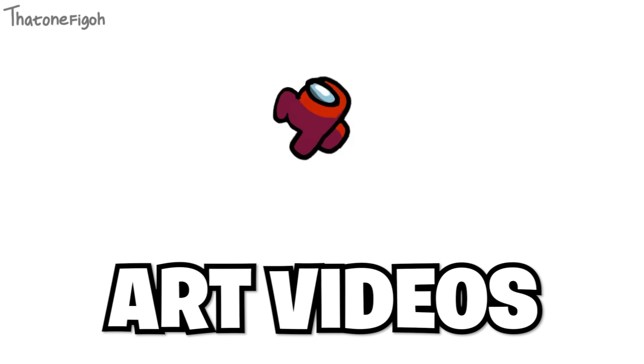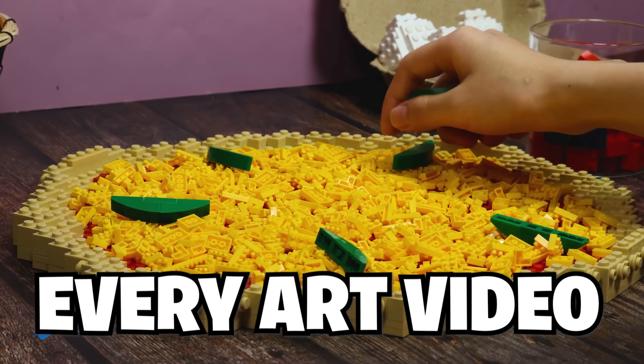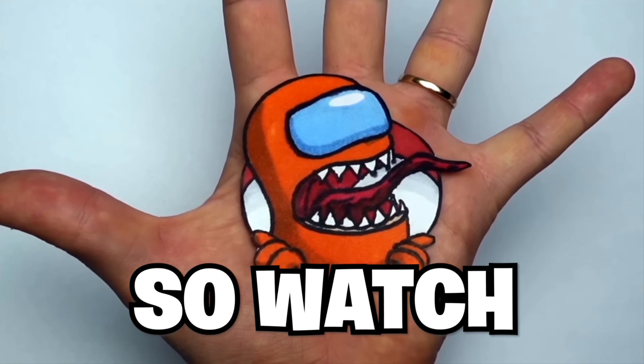Today we're checking out the craziest Among Us art videos ever uploaded to YouTube, and with every art video, it gets crazier and crazier. So watch to the end.